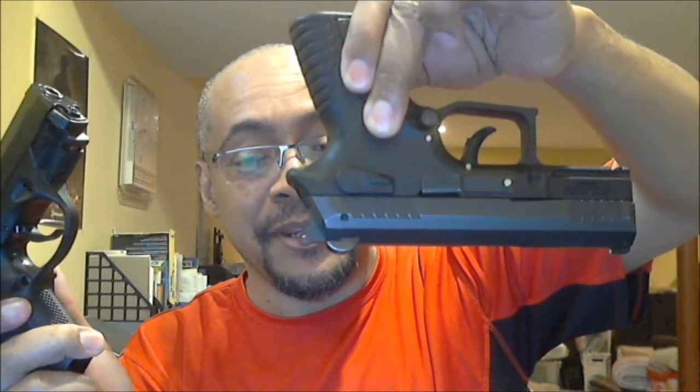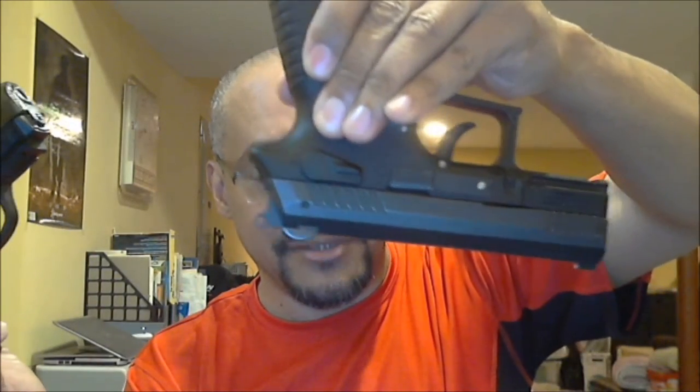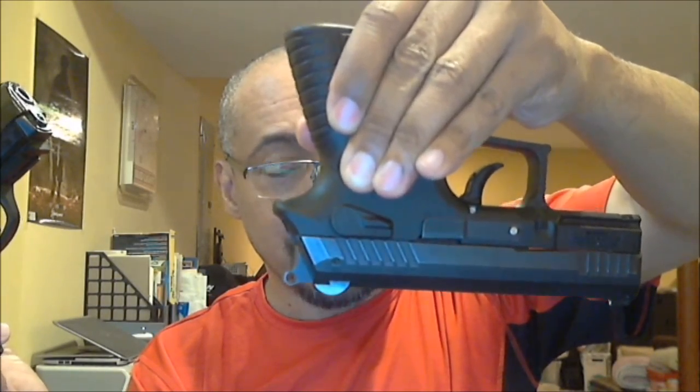In terms of takedown, the Grand Power has been my everyday carry so I'm more used to it. The Beretta is actually easier to take apart and reassemble once you learn the nuances, though there's a learning curve putting it back together. It breaks down more like a Walther PPK, whereas the Grand Power is pretty much standard.